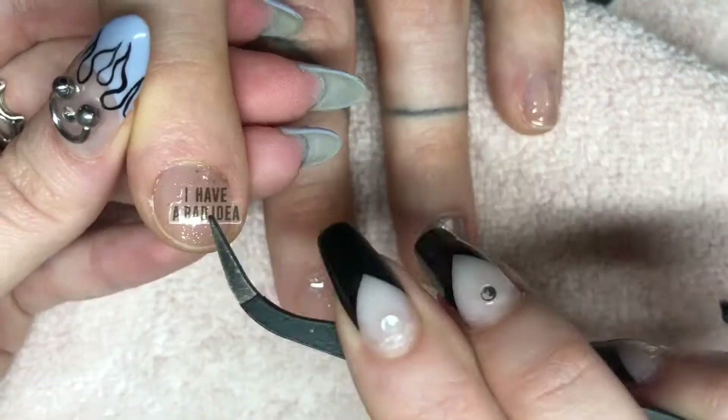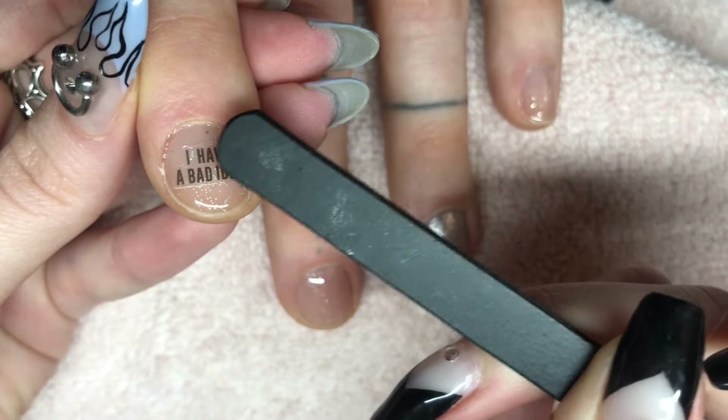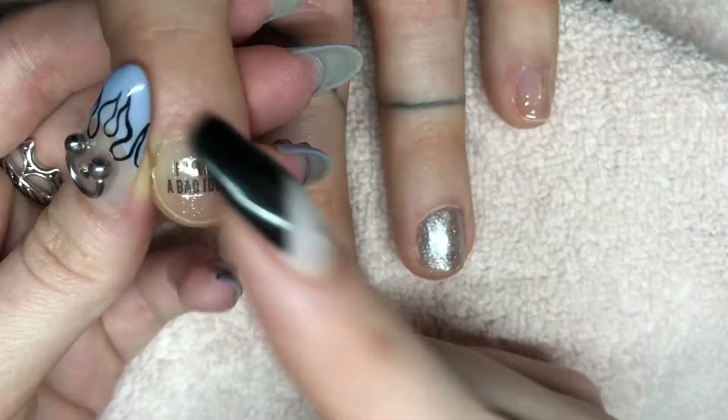I'm grabbing this sheet of stickers I got on AliExpress and putting this one on the index finger — it says 'I have a bad idea.' Just drop it right in the middle of the nail, and you can either use the end of your tweezers or just smush it on there using your finger.